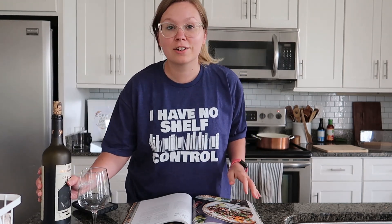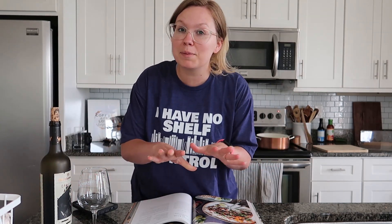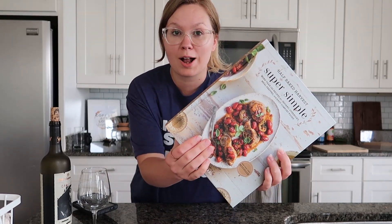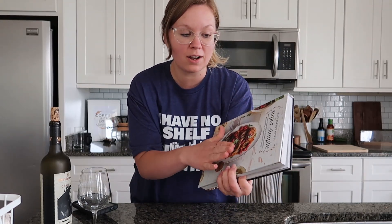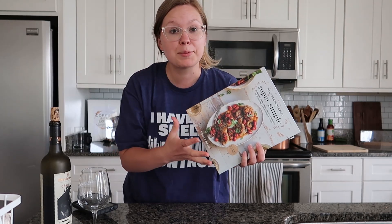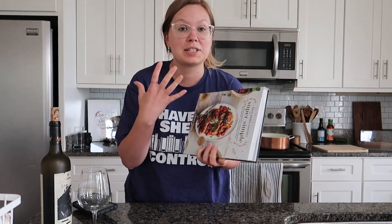What's up everyone? Welcome back to my channel. This is my cook with me where I am specifically cooking every single recipe from this book called Half Baked Harvest Super Simple. I will link the cookbook down below because you can get it on Amazon — it's only about $14 and it's absolutely amazing. You can also check your library because that's where I found my first copy and realized that I wanted to get it myself.